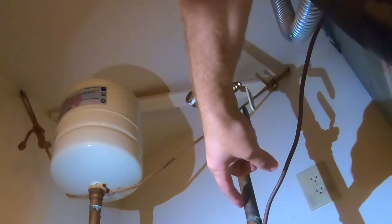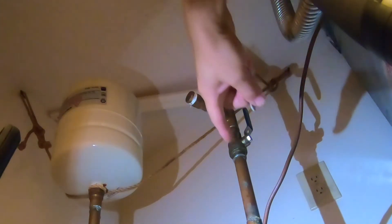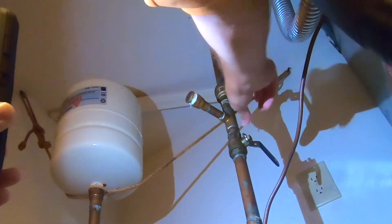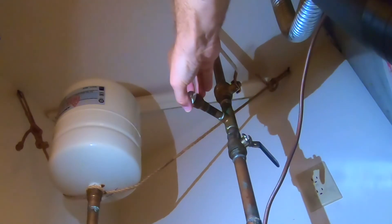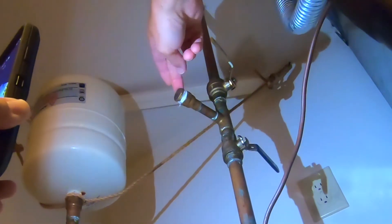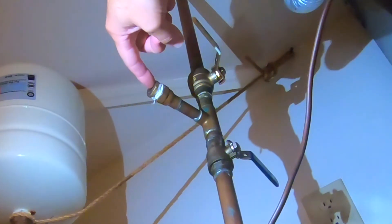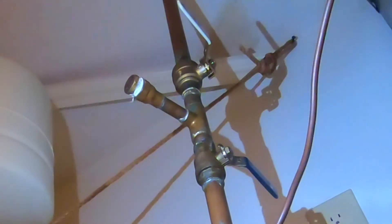The water comes into this pipe, goes up through the attic and to the outside. We're going to close off the water here so water can't come up and water can't go out. We'll open this, put a bucket under it to catch any residual water, then hook up our compressor hose into a fitting that goes right here. That will allow us to push air in, up and over, and begin to blow out the whole system.